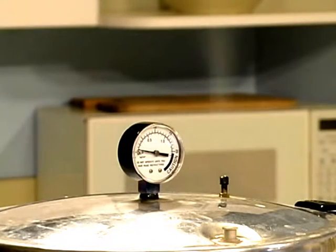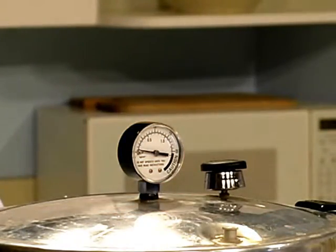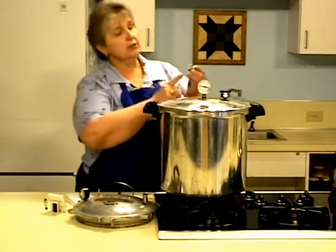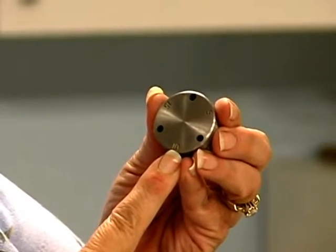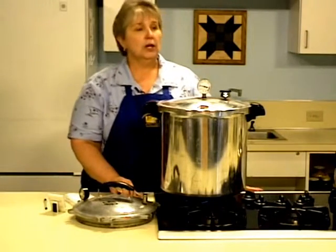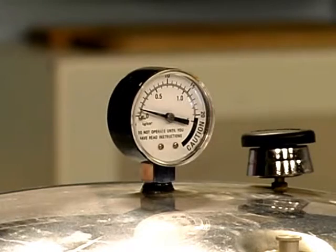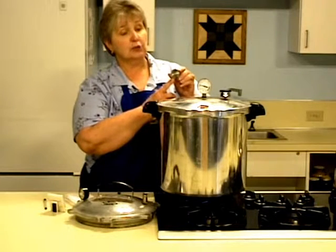Once you have a steady stream of steam coming out of the canner, allow it to continue for ten minutes, then close the vent. With a dial gauge canner, drop the dead weight on. With a petcock, flip the petcock. If using a weighted gauge, drop it on the vent pipe at the hole corresponding with the pressure setting. Then watch the canner and wait for the pressure to come up to 11 pounds on a dial gauge, or 10 pounds on a weighted gauge. On the weighted gauge, you know it's at 10 pounds when it jiggles gently.